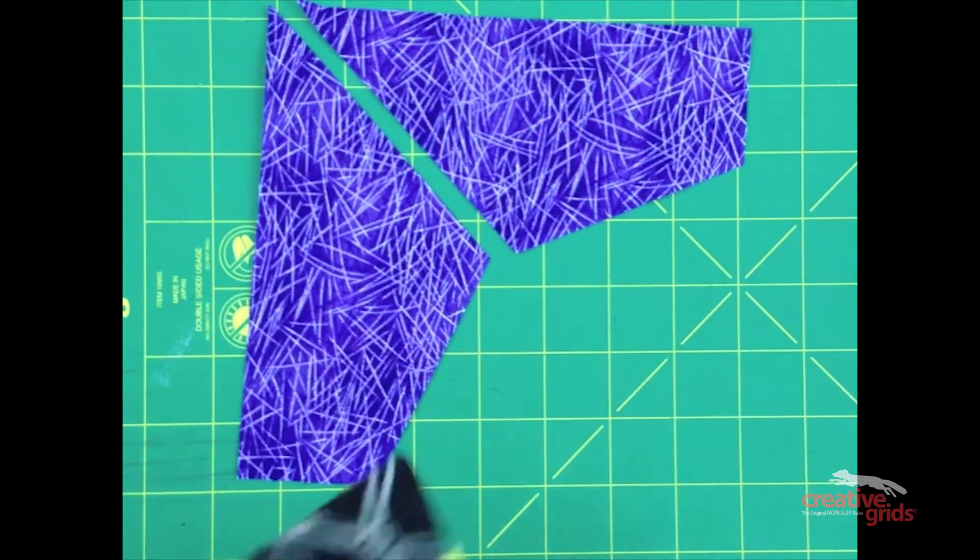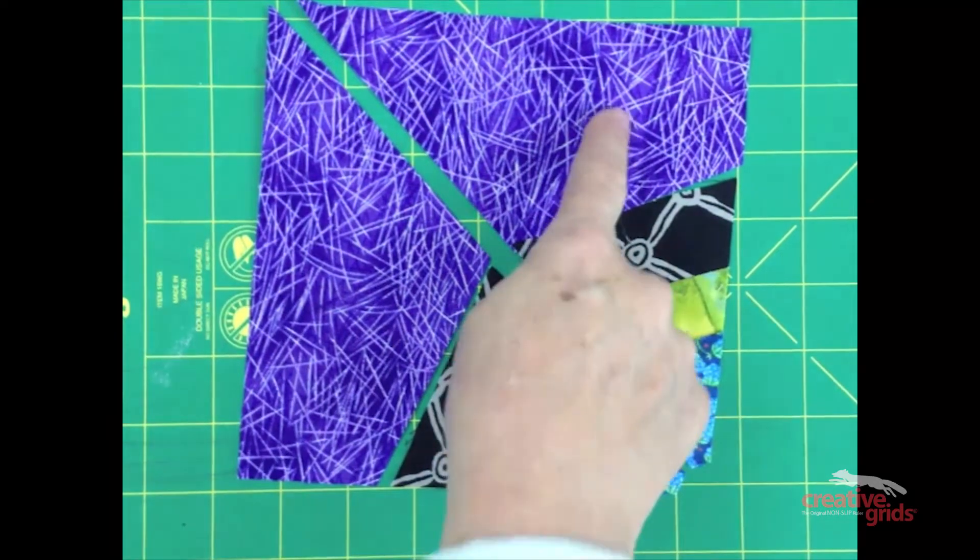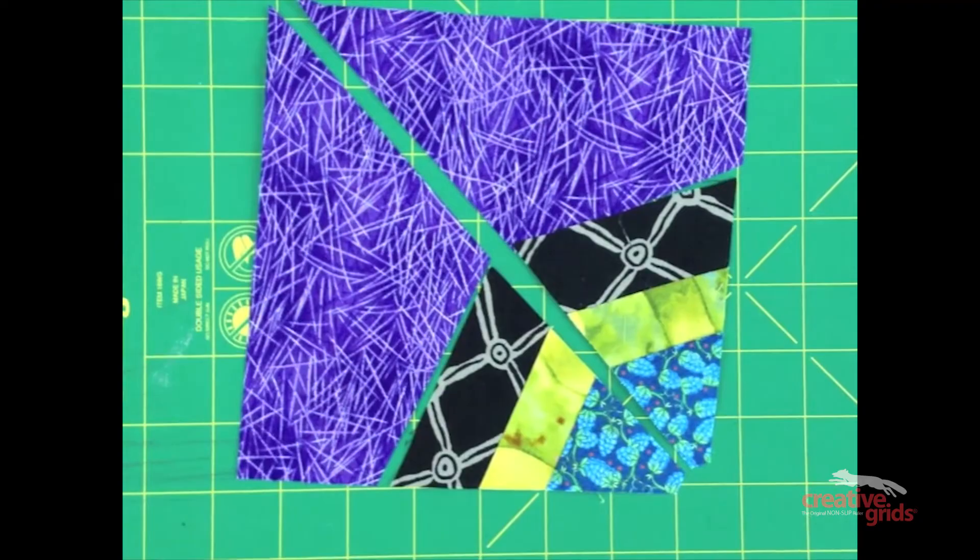The triangles will fit into each half like this. These background pieces are oversized, and once they're sewn together, they'll be squared up to match the edge of the triangles.